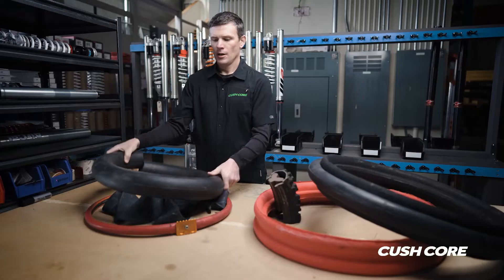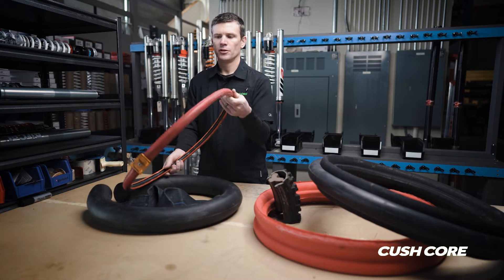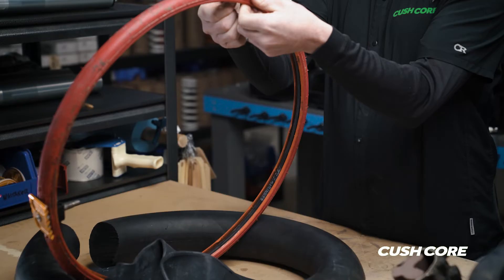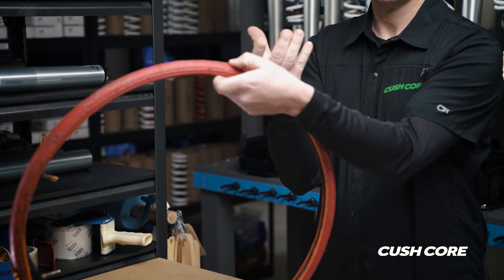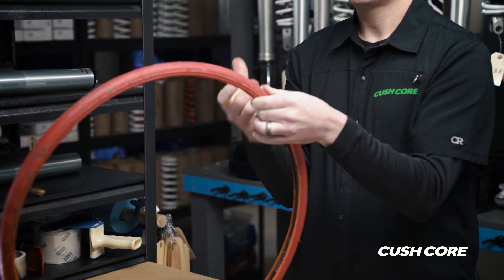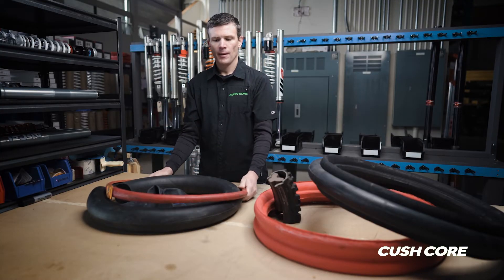This is a tubeless conversion. It has a little inner tube on the inside — you blow that up at really high pressure and it expands, forcing the tire beads against the rim flush, which creates a seal so you can convert an inner tube type tire to tubeless.